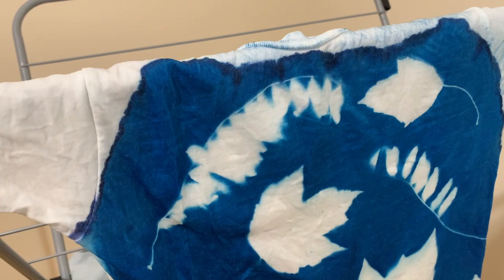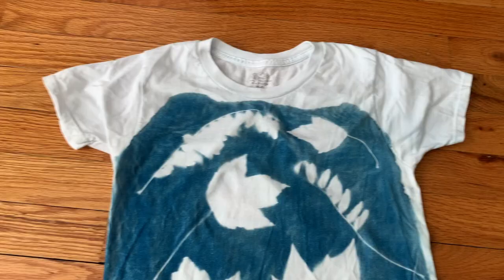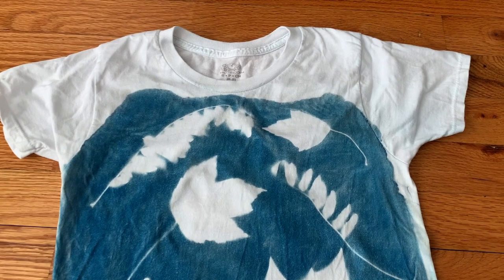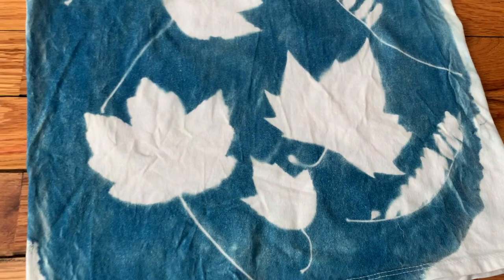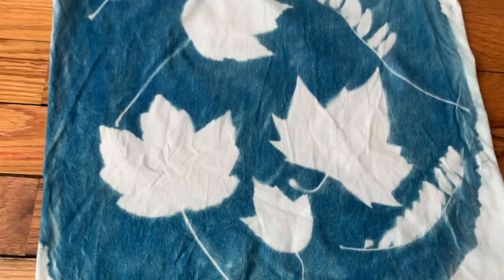After I rinsed it, I let it dry on my drying rack in my studio. After that, I washed it and dried it on hot with Synthrapol. You can see the delicate patterns from the leaves and the nice contrast I got on this piece. Here it is completely washed and dried — got some nice color on there. It did fade a little bit, but that's normal with any kind of dyeing. I got some really nice shapes and I'm really pleased.